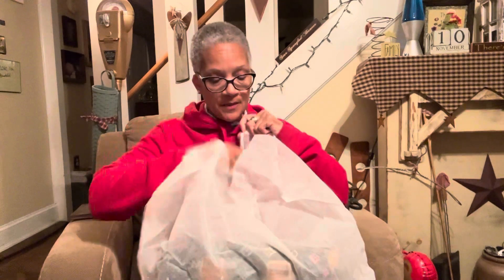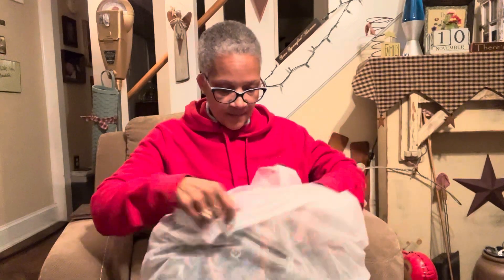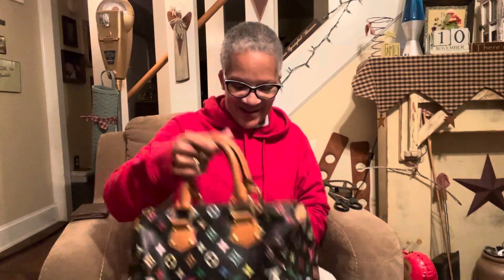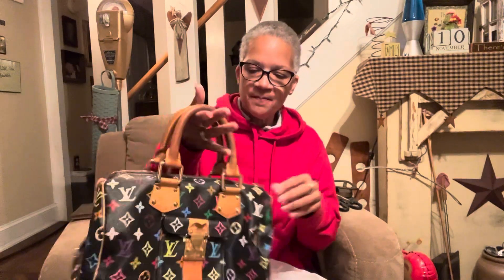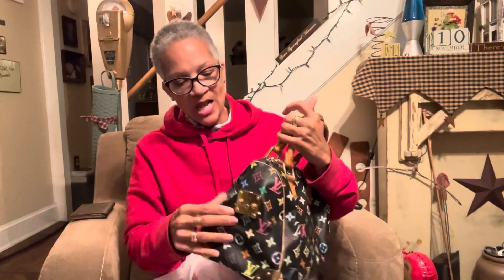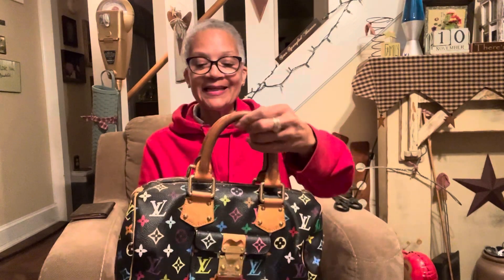Here it is! It's different when I'm looking at it for the first time on camera like this versus me looking at it by myself. Initial thoughts out the gate: okay, not bad.